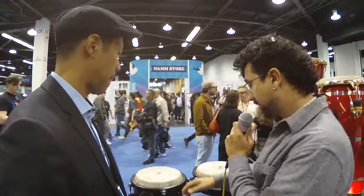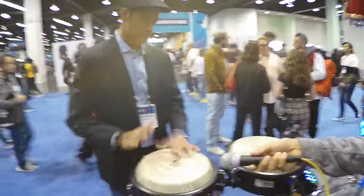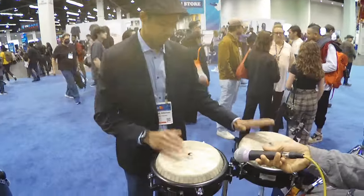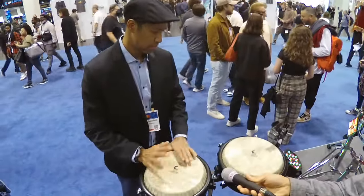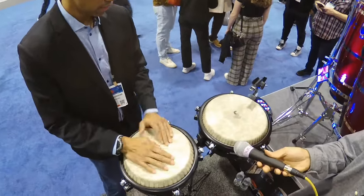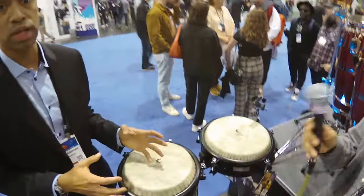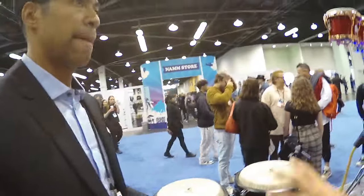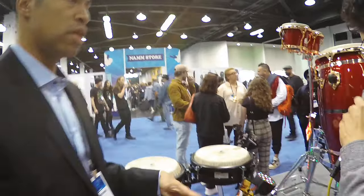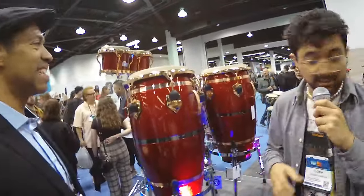Can I play them a little bit? Let's listen. It sounds really, really cool — it does sound good for that size. I like it a little bit better than some of the other brands.